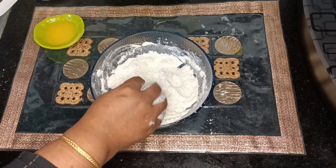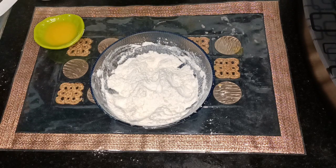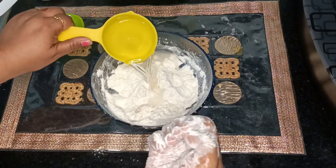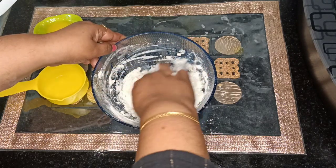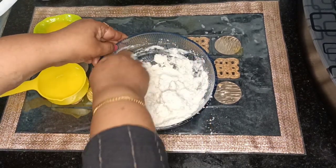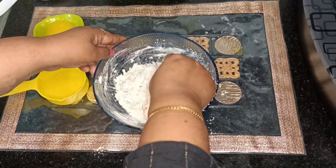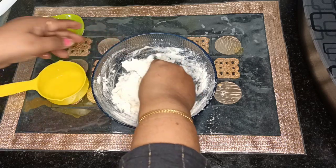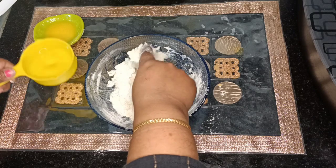Then pour a little water at a time and mix it. This is the main part — while binding and making it into a dough, just sprinkle water little by little and thoroughly mix it into a very tight dough, even tighter than chapati dough. Only then will the flakiness in the katlamma come and it will taste good.